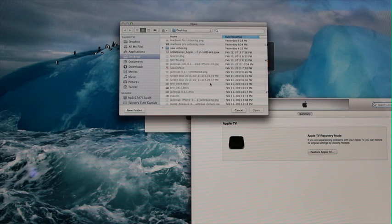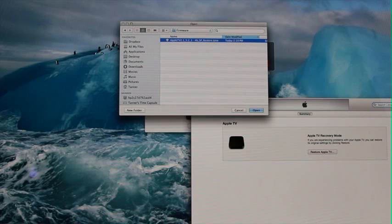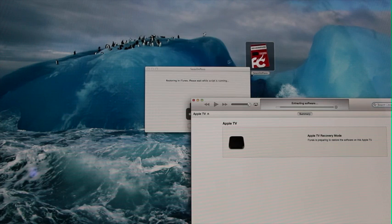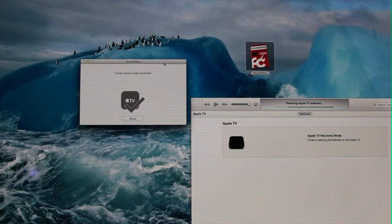As you can see, it even brought up the proper firmware directory, and it will even bypass the restore prompt and automatically finish the process. It even says inside of Season Pass that the iTunes restore script has run successfully. At this point, Season Pass has served its purpose, and iTunes has taken over to restore the Apple TV to the jailbroken firmware, or custom IPSW, that was created. All you really need to do is just sit back and wait for iTunes. Now iTunes is moving on to verifying Apple TV software, just restoring to the firmware that Season Pass created.